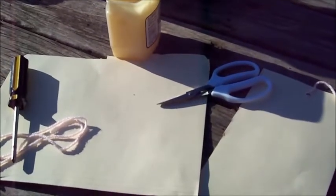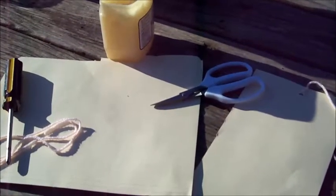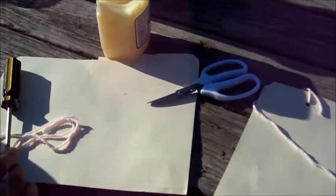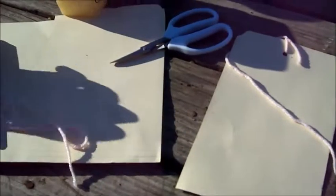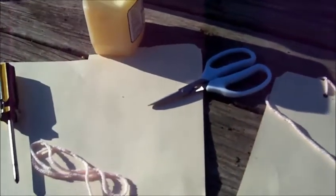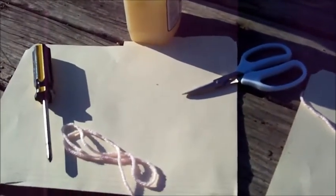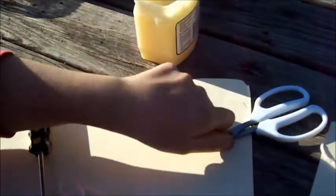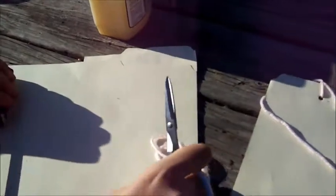Hello, today we're going to show you how to make a white fly trap. You'll need a screwdriver, string, scissors, and construction paper or a manila folder. Yellow, white, or green works best. And you'll need some kind of Vaseline, or petroleum jelly is what it really is.